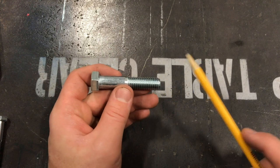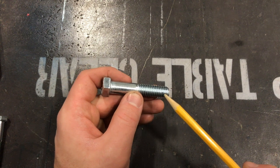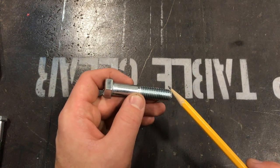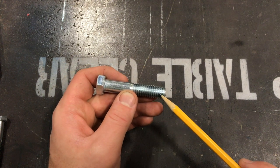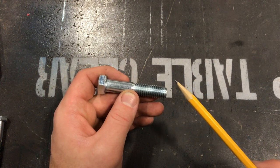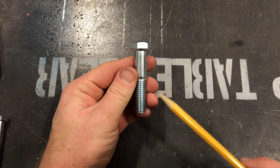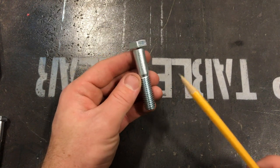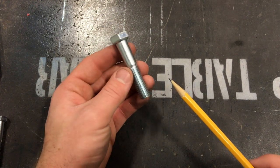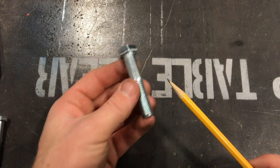The next thing listed is 'by one and a half.' That means from the bottom of the head all the way to the end should be an inch and a half. The last thing you'll sometimes see is UNC, UNF, or USS. Those stand for Unified National Coarse, Unified National Fine, or United States Standard Threads. You don't typically see USS anymore, but if you do, it means it's an American bolt on the inch system. UNC means it's a coarse bolt, and UNF means it's a fine bolt.